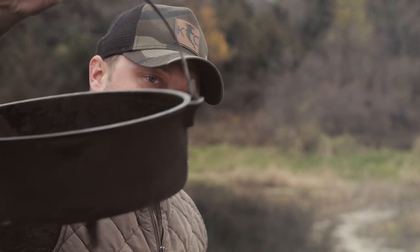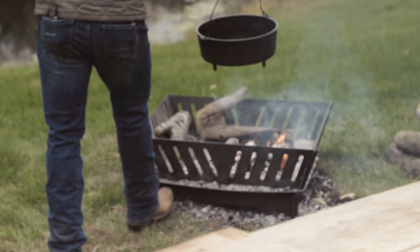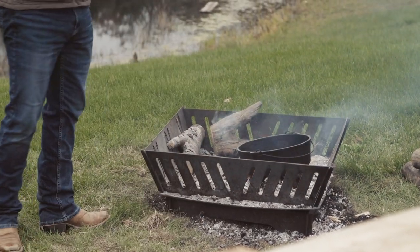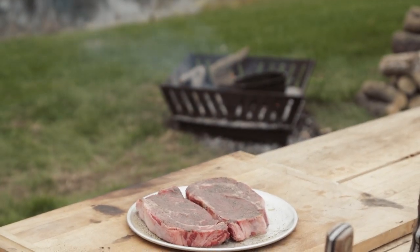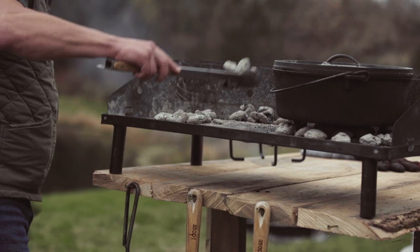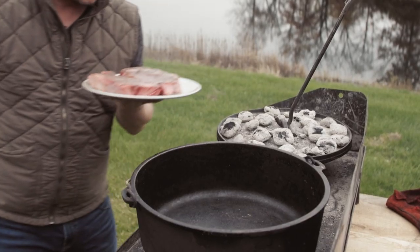I'm gonna take this Dutch oven lid off and take it over to the fire. This is gonna get to 450, maybe even 500 degrees on that Dutch oven in the fire. We're gonna go pretty heavy on the coals on the bottom because we're cooking at a pretty hot temperature. I'll put the remainder of my coals on here.